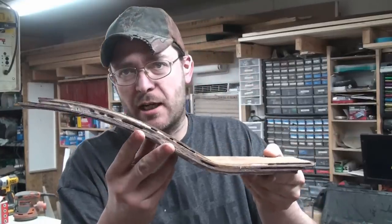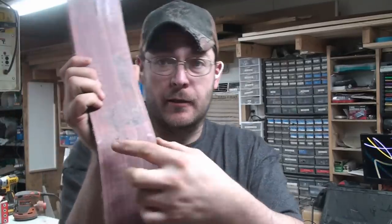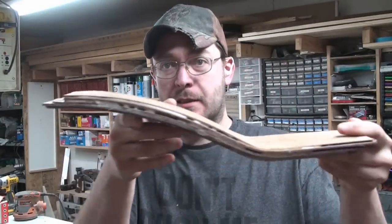Here it is — this is what it looks like coming out of the press. There is a little bit of wood tear on the back and a lot of glue, but that's going to be cleaned up. It's kept its shape.